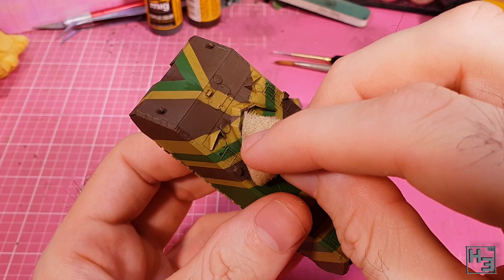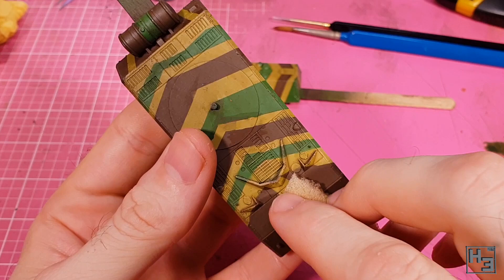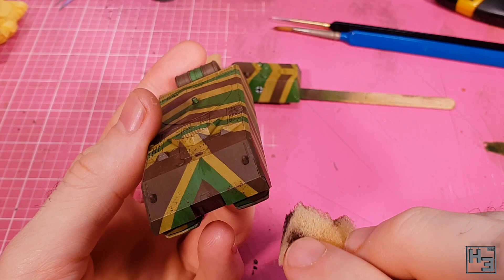I was trying to go quite lightly with this, and for once I don't think I went over the top. I mostly focus this on the edges of the armour, because that seems like a likely place for chips to appear first. I'm trying to go for a not too dirty or used look here.